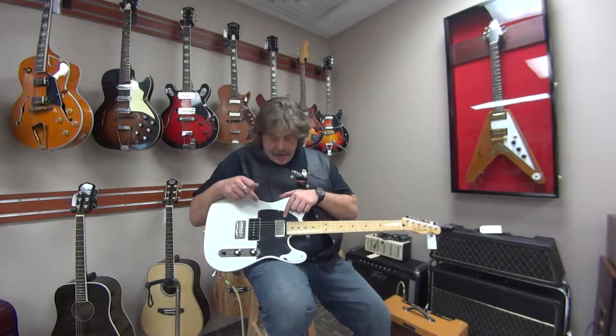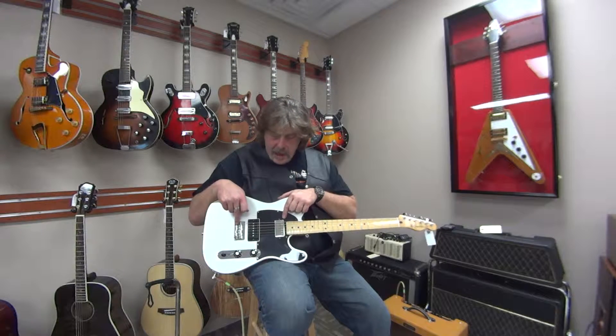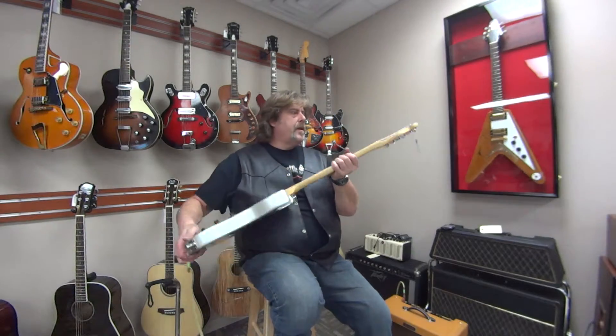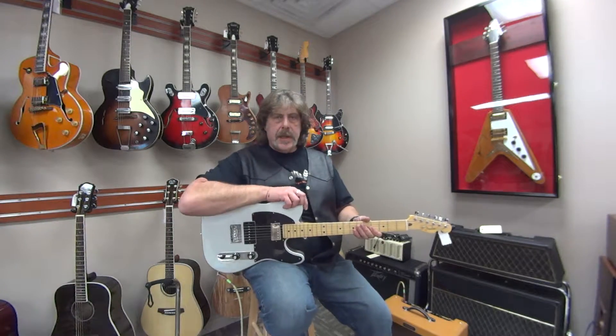It's got a P90 in the bridge and a humbucker in the neck. It is a hardtail, bolt-on with the Fender style machine heads — closed machine heads, shallower style.